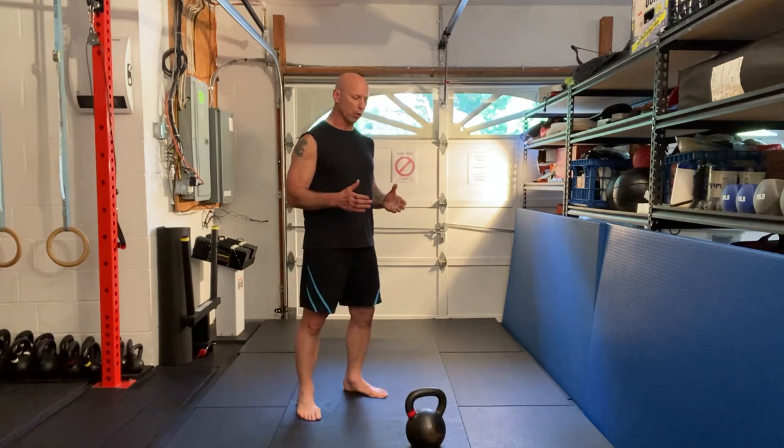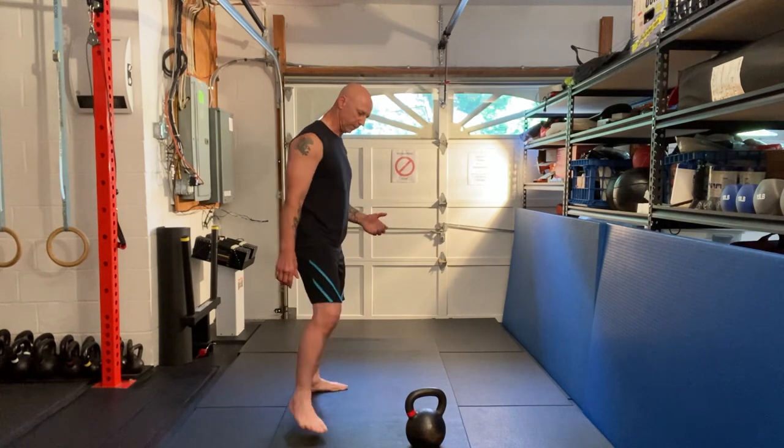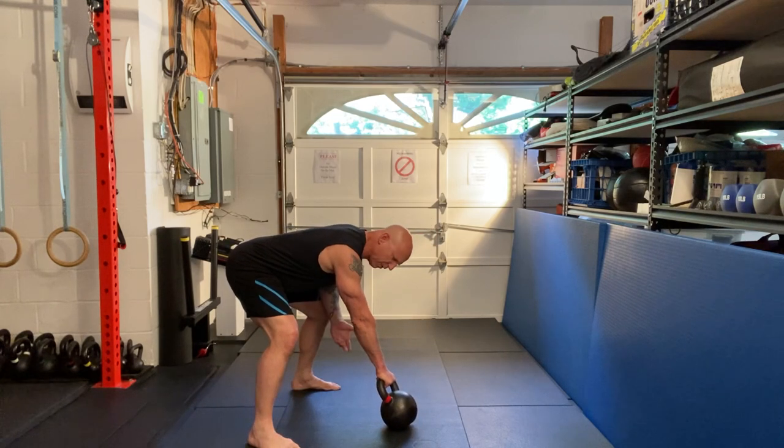We start off our hand-to-hand swing like we would any other ballistic movement. Kettlebell on the edge, pack the shoulders, engage the lats. Everything that we do in our swings and other ballistics all come into play here, except we're going to release it at the top. I'll show you two different ways to change hands.